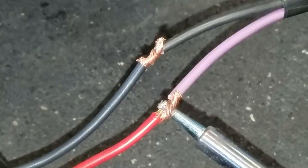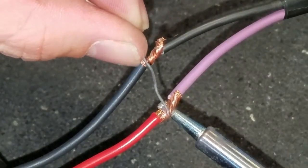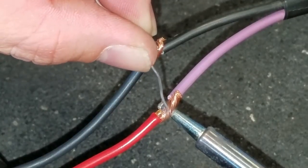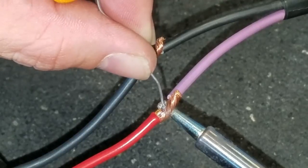I've got a fan going in the garage right now so it seems to be cooling it off real fast, but it's going to be alright. You can start to see how the wire starts to suck up the solder.